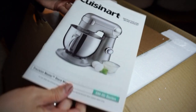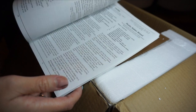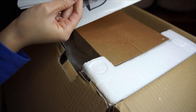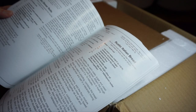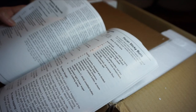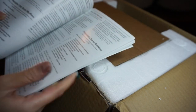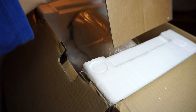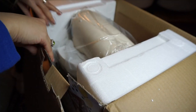I remember when I first saw it I was literally tearing up. Here's the recipe book — very neat, I like it. There are so many different recipes: rustic Italian bread, pecan sticky buns, chocolate cherry crackles. And here comes the real thing!